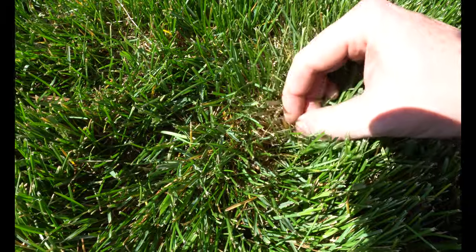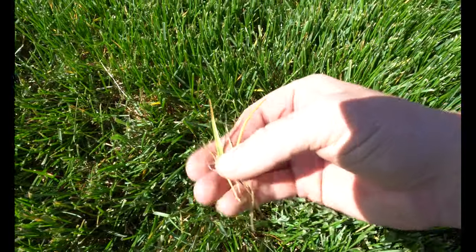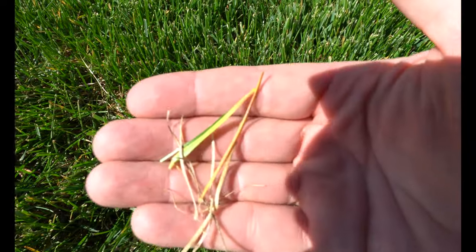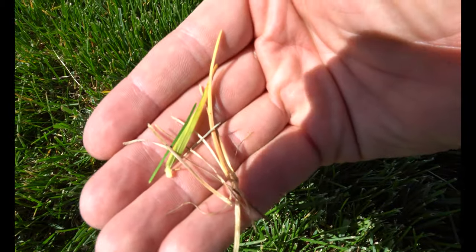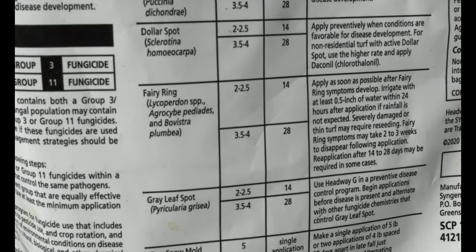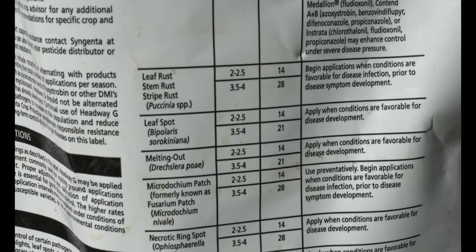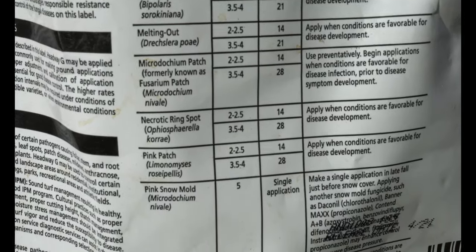Step number four is an optional step: putting down a fungicide. You're going to want to look at the blades of the grass. If you're seeing a lot of dots in the blades, or if you're not getting a ton of organic growth out of the grass this time of year, you may have a fungus. I prefer to use fungicides that have both Azoxystrobin and Propiconazole in them. Headway G is my preferred product because it hits all sides of the spectrum — so whether you have snow mold, necrotic ring spot, gray leaf spot, or even blight, you'll have all your bases covered.